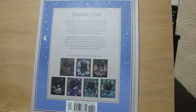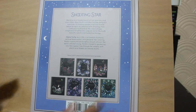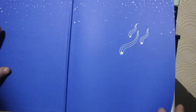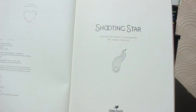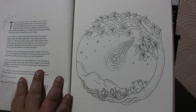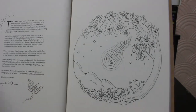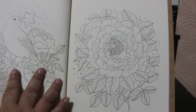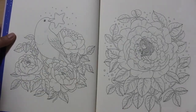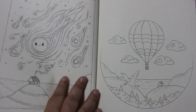Now I'm using this on the easel. This is the first one I've done on here, so I don't know what this is going to be like, so bear with me. If you don't like it, let me know in the comments below. But I thought I'd give this a try just to see if it's easier for filming. So as usual, lovely hardback, double-sided pages, as we know. So no good for alcohol markers, but perfect for pencils or water-based pens.